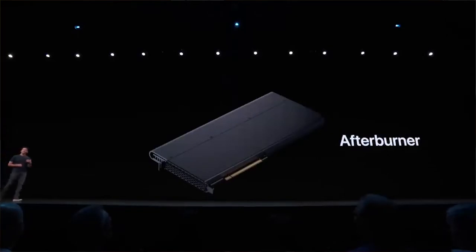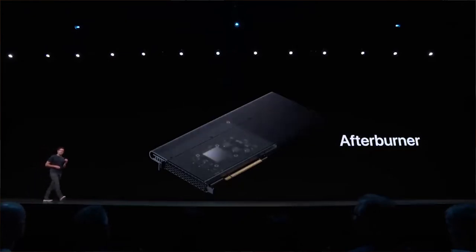There is a new card called the Afterburner capable of video processing, eliminating the need for proxies while editing. A proxy is a lower-resolution duplicate of the original file used for faster processing in editing software. Afterburner allows editing 8K videos without proxies — this hardware-accelerated card can process 6 billion pixels per second, enabling smooth playback of 3 streams of 8K ProRes RAW footage or up to 12 streams of 4K, with no proxies or rendering required.